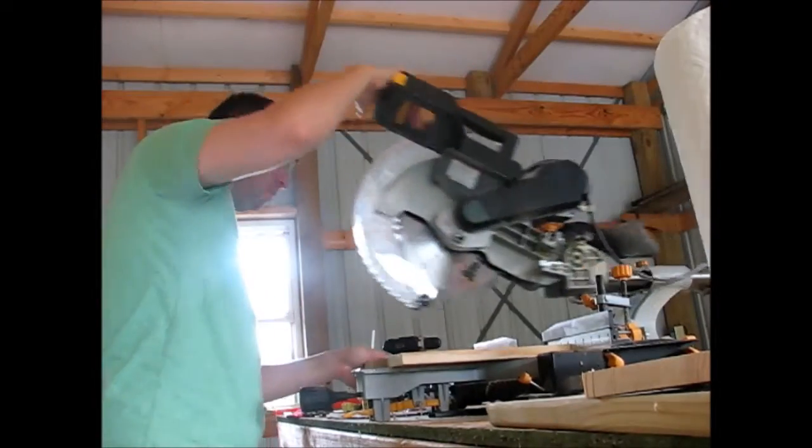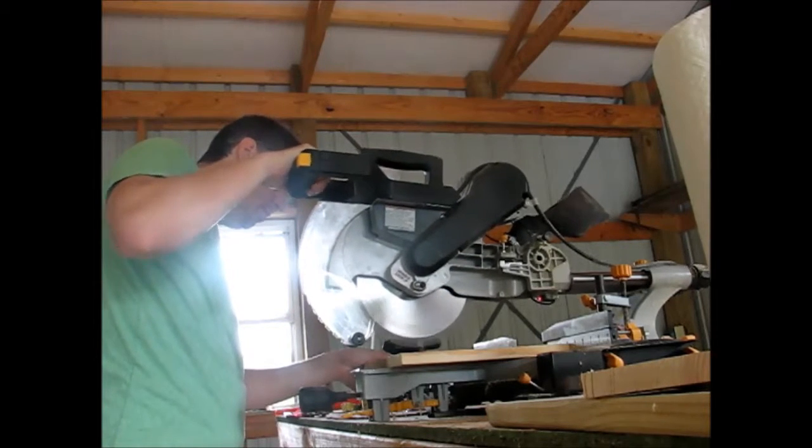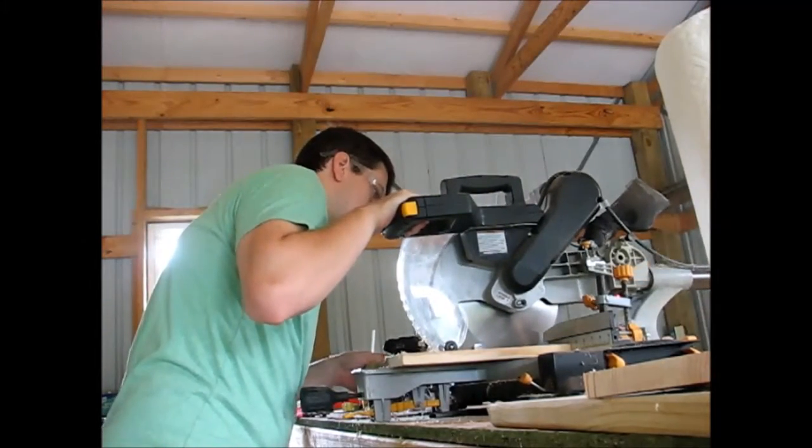Hey guys, welcome to this week's one day DIY build for anybody — basically anybody can do this project. So what I'm doing in this week's project is just building a simple paper towel dispenser.